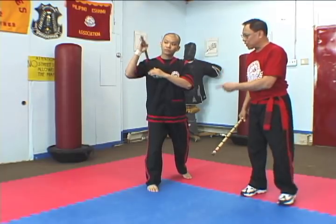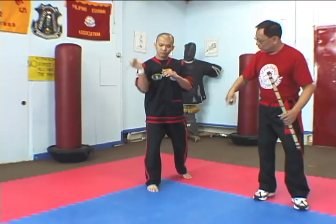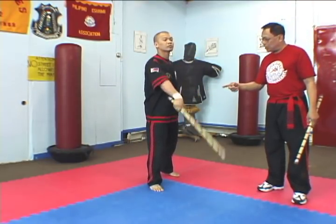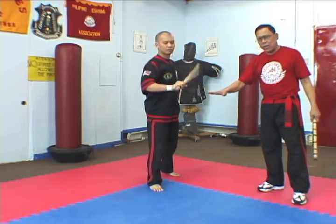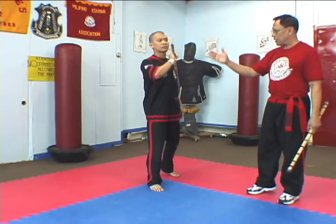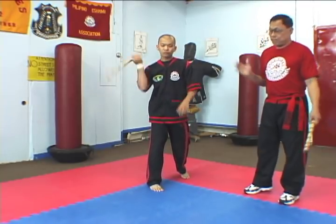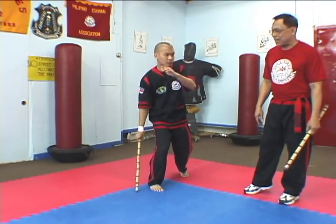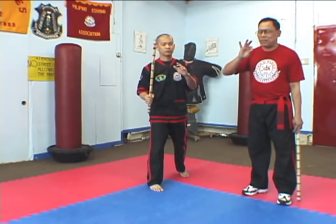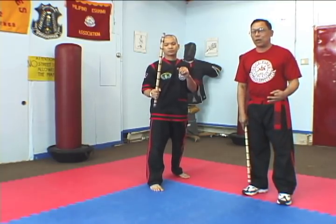That is upward circles. That is now backhand — backhand circle, upward circle. This is forehand circle. This is now reverse — forehand circle, this is reverse, you go backhand. That is backhand, that is upward. Backhand, upward. This is the basis for all our twirling exercises, or what we call Amarat.